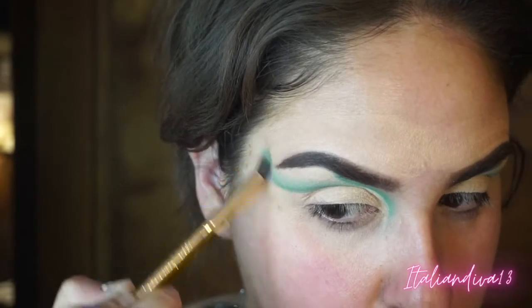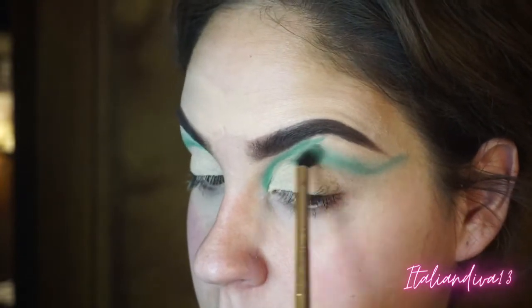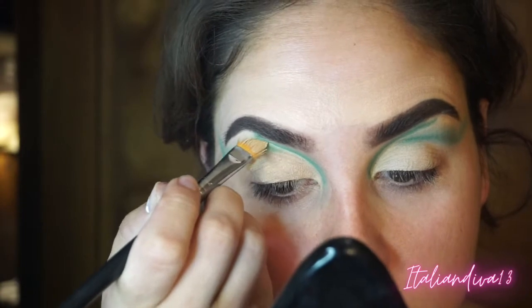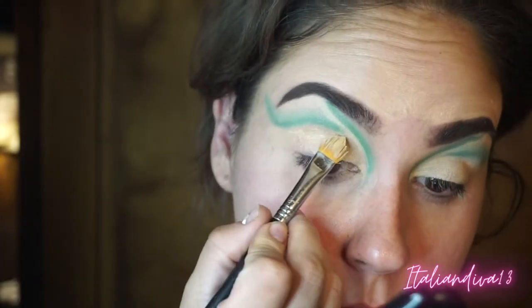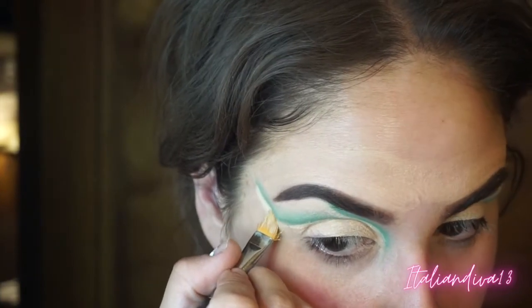I'm coming in with a little bit more of those two shades to add more depth and dimension and blending it out. Then taking that same concealer brush with the MAC paint pot and cleaning up that first shape to separate it, and then cleaning up that second shape for the double cut crease.